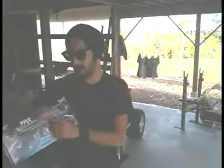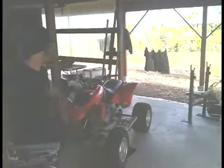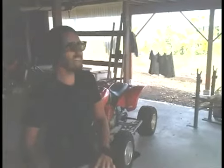Hey, what's going on? Today we are here at my friend Sequoia's house. We're going to be installing his new Pyle Cycle Series PLMCA30 sound system onto his ATV here. My buddy Brad is going to be filming and recording this all so you can see how easy it is to install, what it sounds like, and that's about it.